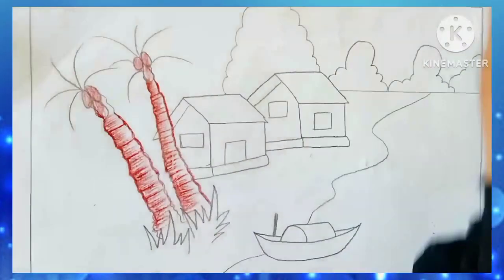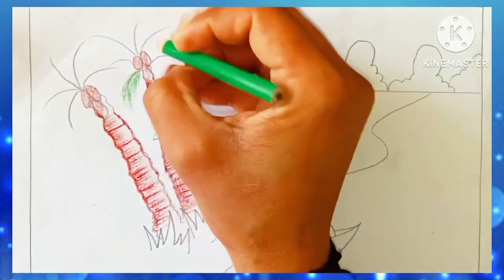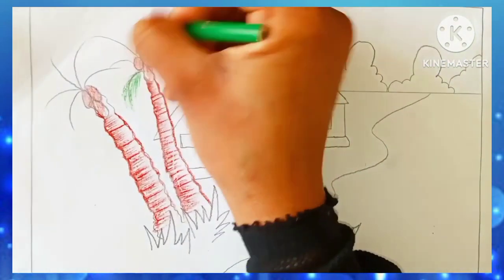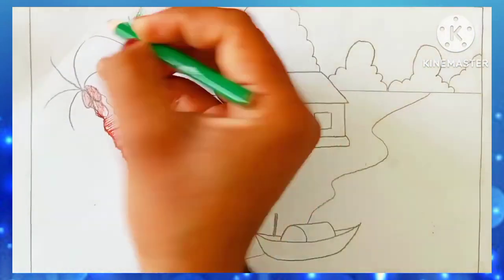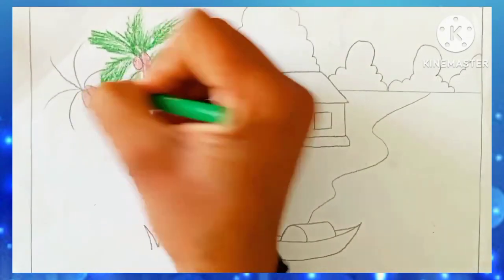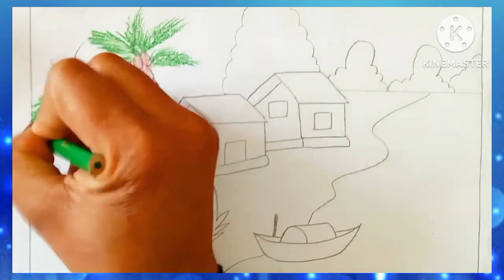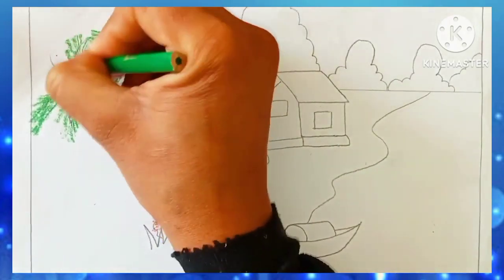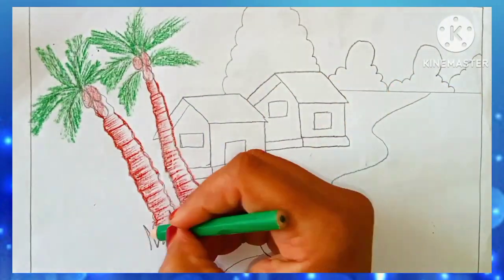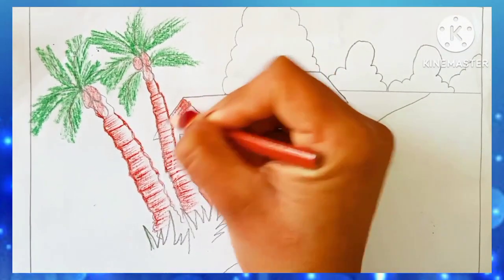If you are watching the drawing for the first time, it will look very well. When I completed and finished the colors, my whole family told me that this drawing looks very beautiful. So I request you to stay to the end. Now I'm coloring the upper part of the tree — the leaves — with the green crayon. You can use a colored pencil also. Whatever you are comfortable with, there is no restriction.